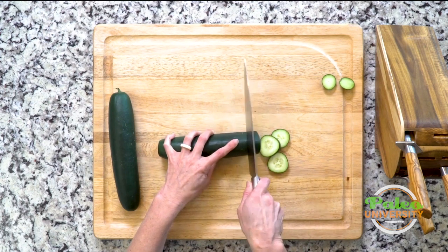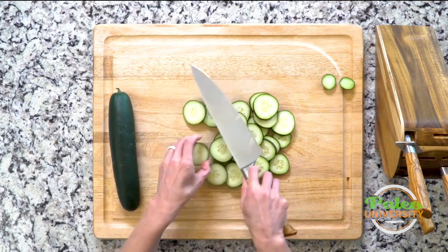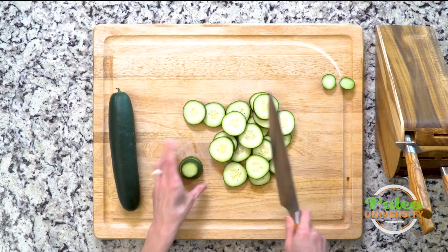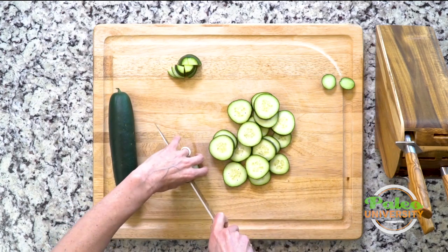And then slice down. We're gonna be doing pieces today, or quarters depending on how you want to call it. So now I'm gonna stack a few up. I'm gonna do two cuts and that creates quarters for me. Alright, I'm gonna finish all these slices.